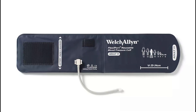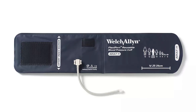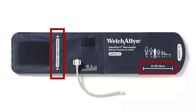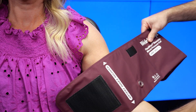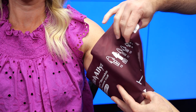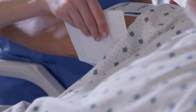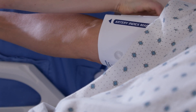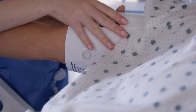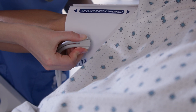Second, check. You want to ensure the correct size cuff is being used on your patient. Check to see if the artery index marker falls within the range markings on the cuff. If your patient's index marker is bordering closely to the left-hand side of the range, your cuff is too large and you should go down to the smaller size. If the index marker is bordering to the right-hand side, the cuff is too small and you should go up to the larger size. If two different cuff sizes could work for your patient, always choose the larger size.